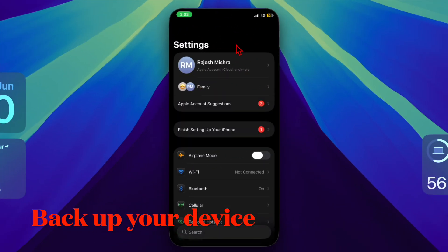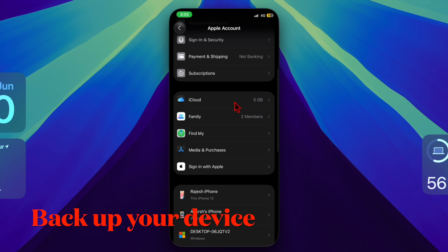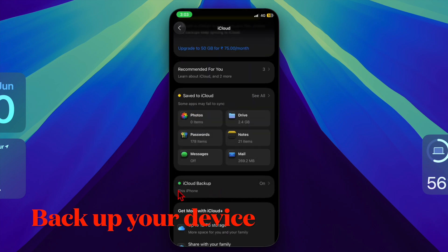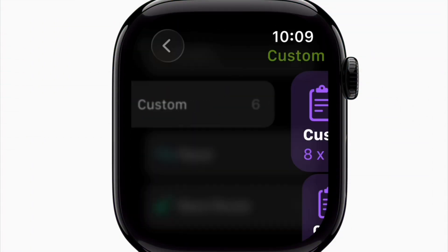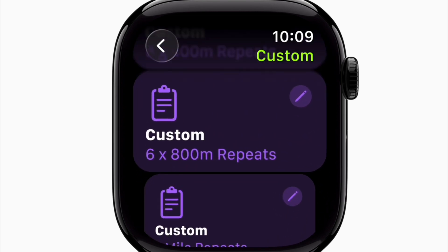You must back up your device — there is no way to downgrade a watchOS beta once installed, so backing up your Apple Watch and iPhone is crucial. Note that your Apple Watch is automatically backed up when you back up your iPhone, so make sure to create a full iPhone backup using iCloud or Finder.